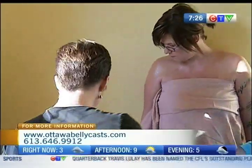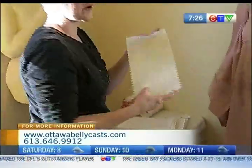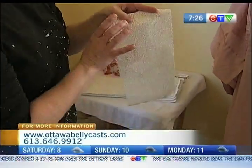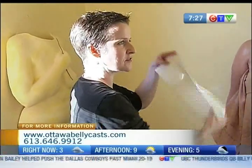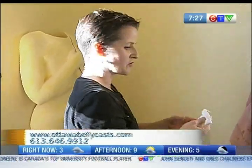Okay, and what are we going to be using to create the cast? We use exactly what is used if you break an arm. They're using more fiber material now, but this is plaster gauze — it's gauze with plaster of Paris embellished in it, and you just run it through warm water and it liquefies and you put it on the body and it dries while I'm casting. This is hospital grade; you can buy this in craft stores but it's usually not the good quality stuff.